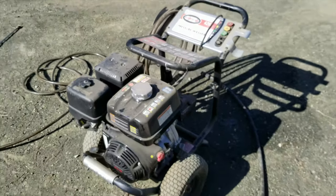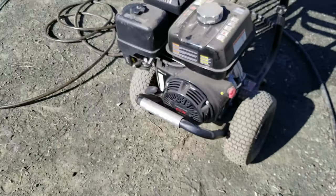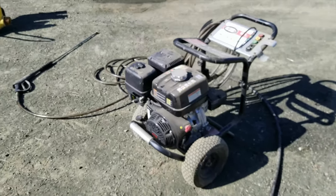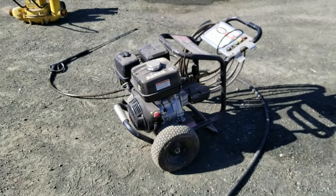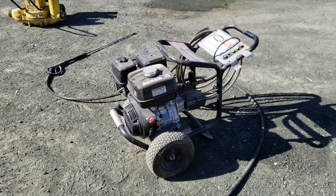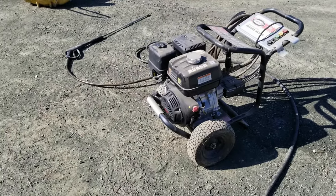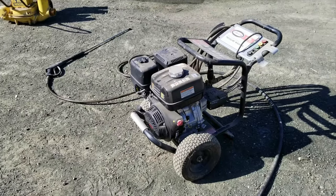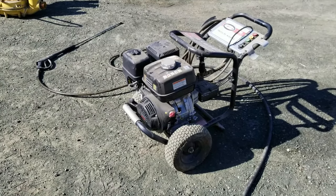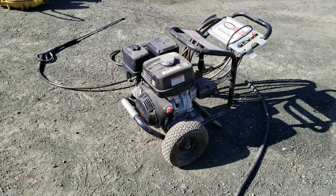That's when I stumbled across this unit — the Simpson 4200 PSI, four gallons per minute pressure washer. My understanding is it's targeted at a commercial user. It's got the Honda GX390 engine, which is a workhorse staple in commercial machinery. At 4200 PSI it can get kind of dangerous — really any pressure washer you've got to watch out for — but it was high enough that I hoped it would be useful for blasting grease off tractors. I've had it for about two years now, so I have an opinion.